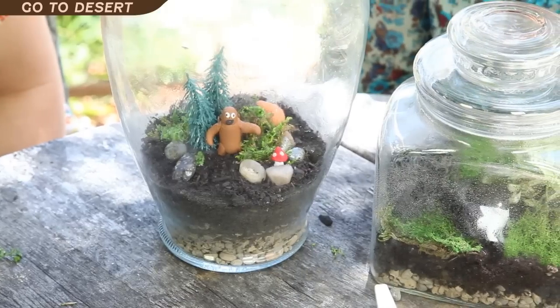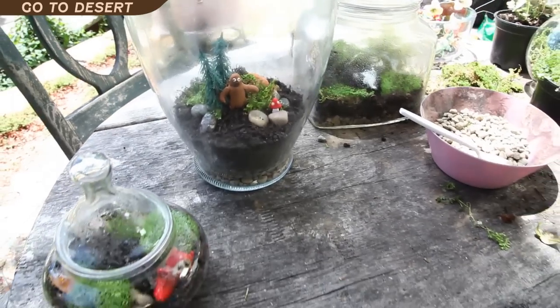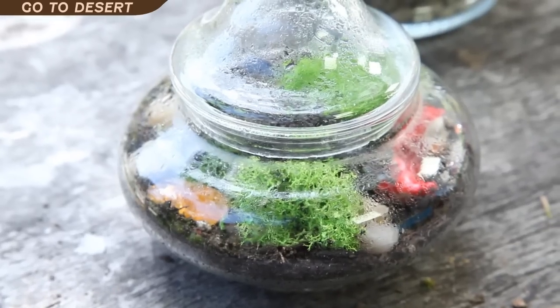Hey, it's Angela from ModCloth and this is Julie from ModCloth as well, and we're going to show you how to make a mossy terrarium. Mossy terrariums really like humidity, so you want plants that like humidity and moisture and that can live in a closed-off container.